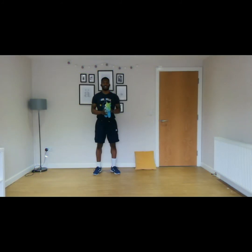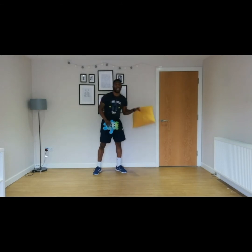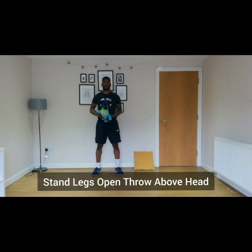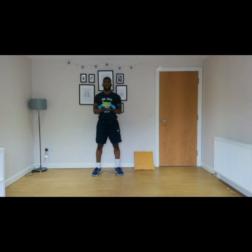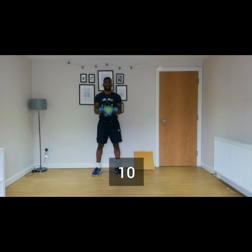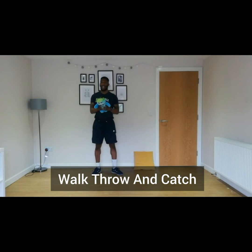Next, you're going to do some throwing and catching towards yourself. You can use a teddy — I have Gummy here — or a cushion. Stand with your legs slightly open, hold the teddy above your head, and then catch it with your hands shaped as a basket, following your eyes with the teddy. Let's go for ten of these. Then, to step it up, we're going to walk, throw, and catch at the same time.